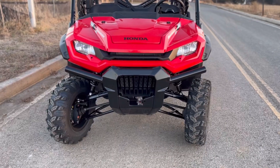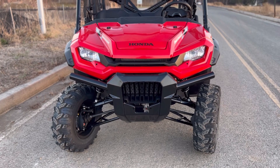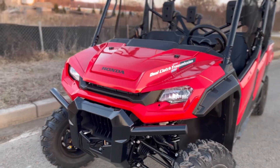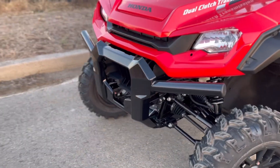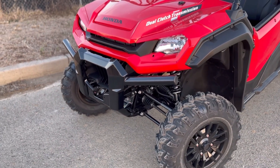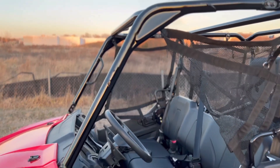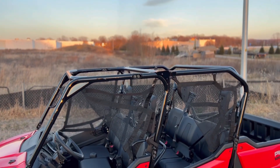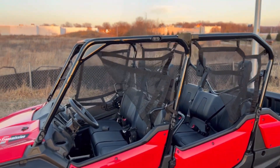Items like your plows and winches are going to integrate with this factory bumper. Honda does have some expanded bumper options available that kind of go up and cover your headlights and more of your plastic and bodywork. As far as windshield and roof options, there is a ton available — roofs, windshields, poly, soft canvas, hard. I would at least like to see the Deluxe come with a roof, but it leaves you a clean canvas to pick and choose what style roof and windshield you want.